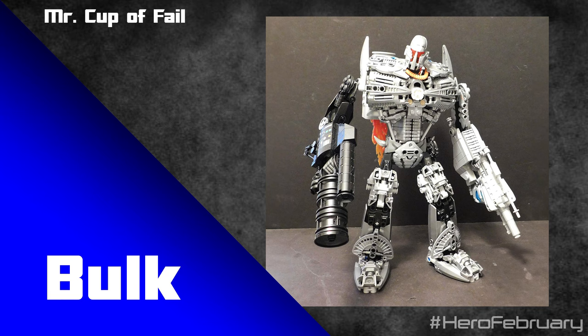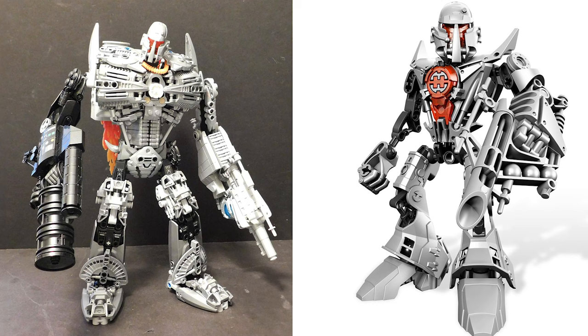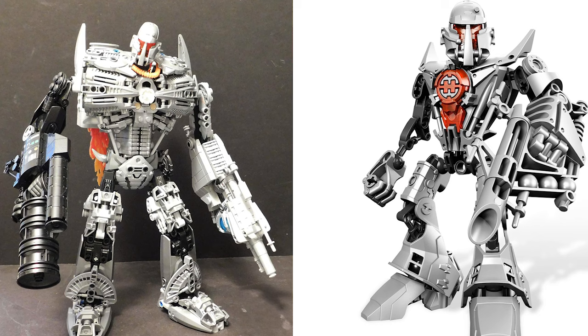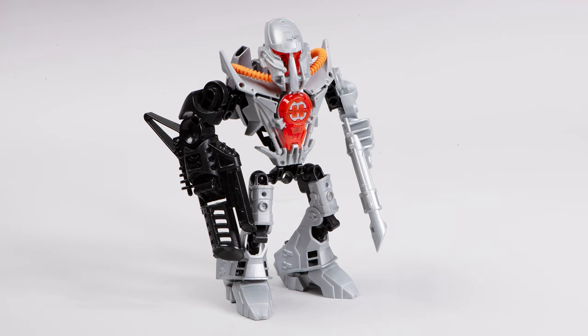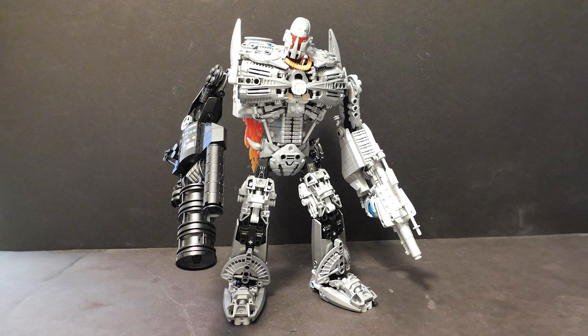Bulk is the next hero to be revamped and this is built by Mr. Cup of Fail. It's great to see how they've used all sorts of different silver pieces to mimic the shape and style of Bulk's original 1.0 torso piece — even the use of some of these larger claw pieces up top to mimic the crest on Bulk's armor. And of course, you gotta build Bulk with those two dual blasters so that he looks exactly like he did in the wonderful Bulk and Vapor set. Big, bulky, and brilliant — that's everything you want on a Bulk revamp.